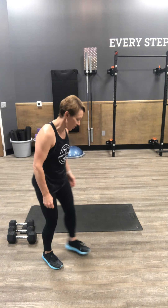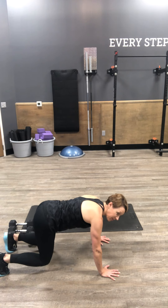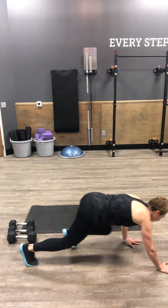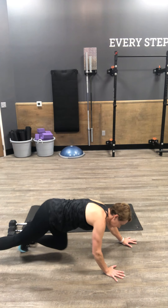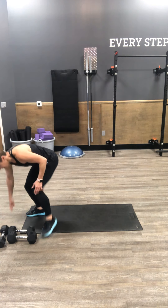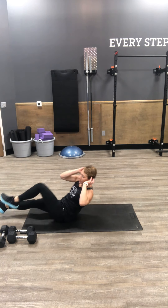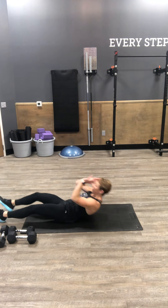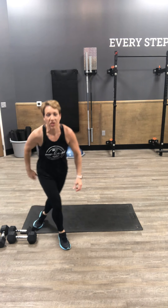Next up is your bear crawl. Taking it down to your bear stance. Keep your knees about two inches from the floor. We're crawling up and forward three counts and back three counts, so three by three back and forth. And then your power sit-up with rotation on your mat. Starting with fingertips behind your ears, come all the way up to your sit bones. Rotate opposite elbow to opposite knee, getting the rotation of your obliques.